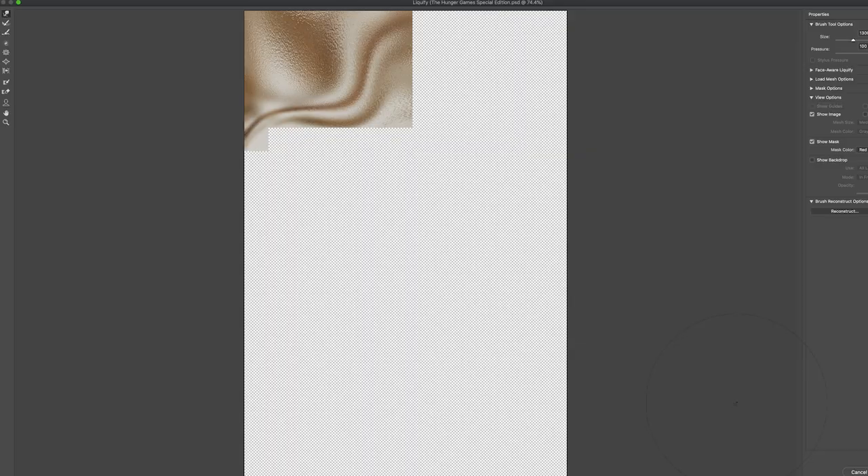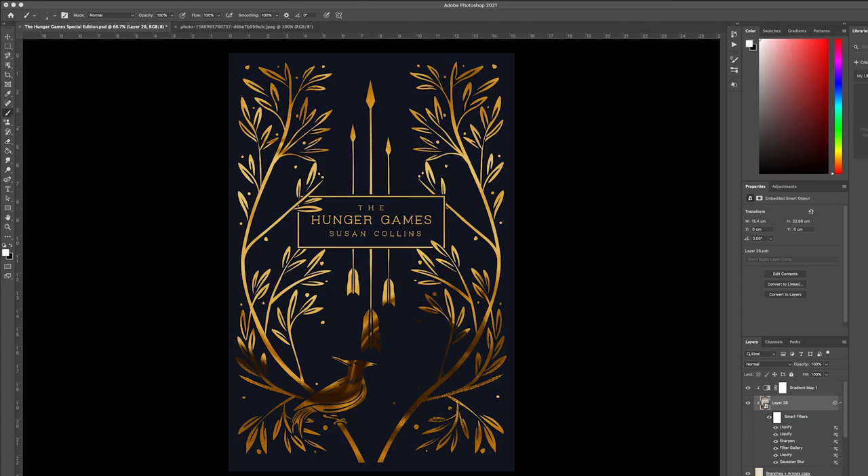Now I'm just adding the foiling. It's just a bunch of different compounding effects over an abstract image that then uses a clipping mask over the design, and then I adjusted the colors to a more coppery tone.